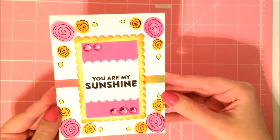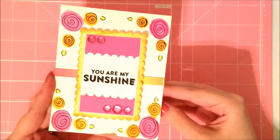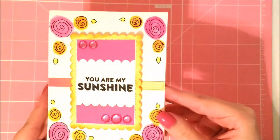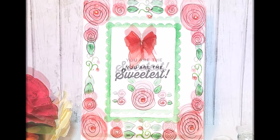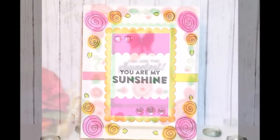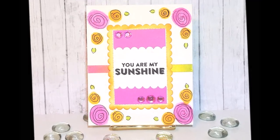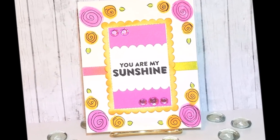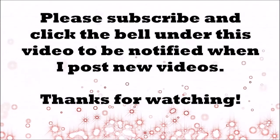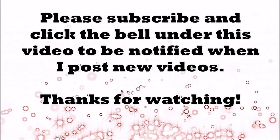Here are the finished cards and I think they turned out really nice — if I do say so myself! I think yours would turn out just as nice; they're super easy to make. I hope you enjoyed this and found it helpful. If you have any questions, just leave them in the comment section below, and all the supply information will be in the description box. Thank you so much for watching!